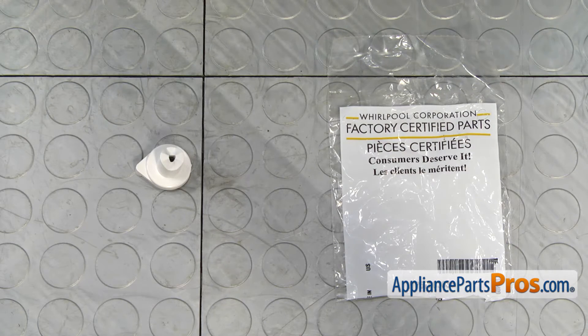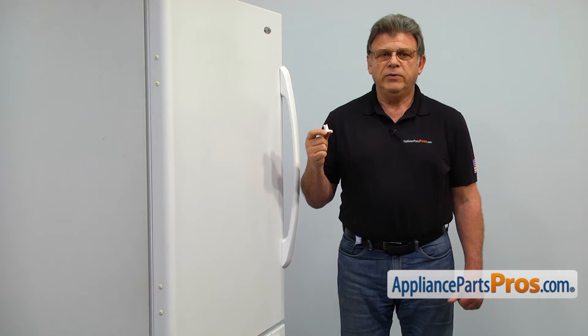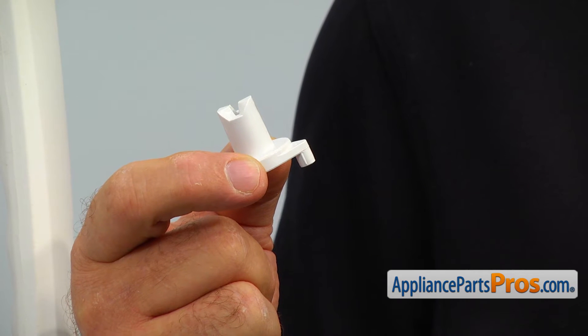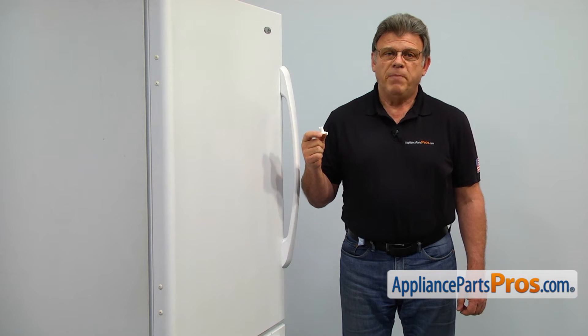When you open up the package, you're going to get a new door closure. The door closure helps the refrigerator door to stay opened and closed by interlocking with the matching door closure inside the hinge bearing. The main reason why it would need to be replaced is if it wears out and the door no longer stays open or doesn't close by itself.